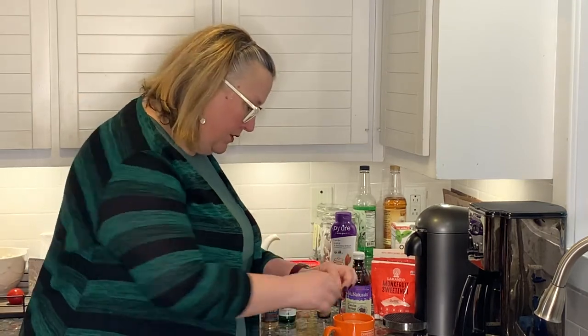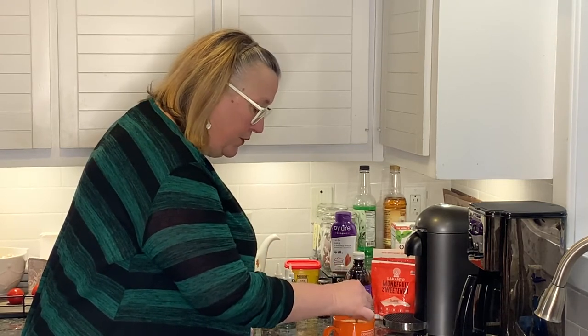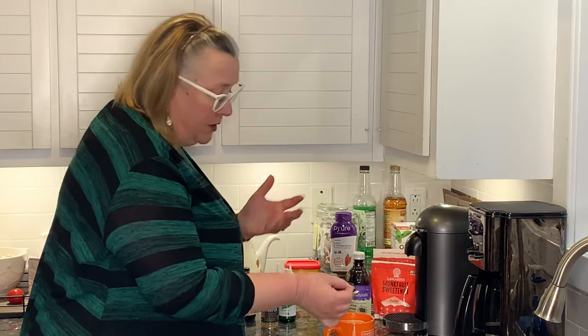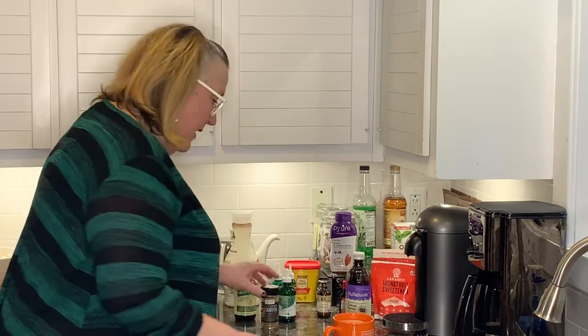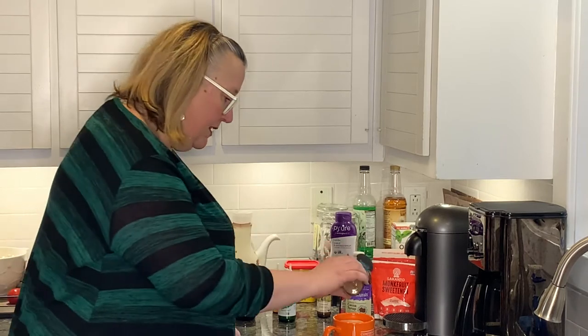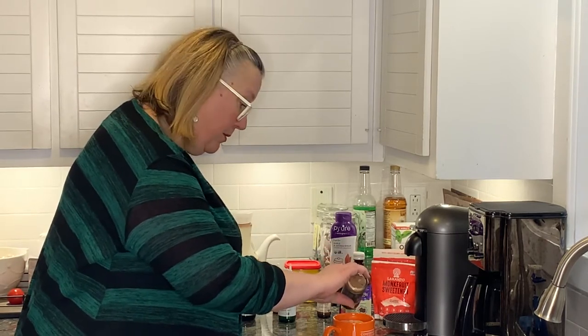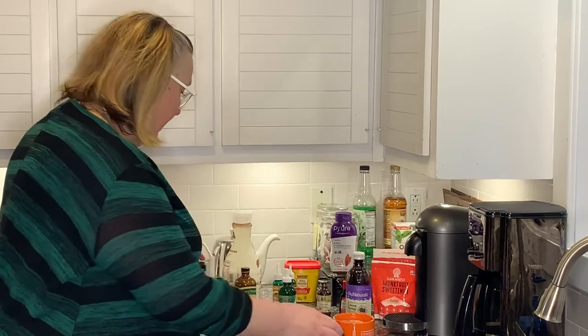Then my coconut almond milk — very yummy. Here's my very fancy little tea and coffee spoon; I'm just going to give it a little stir. I don't want to disrupt the foam, but you might not have foam if you're using regular coffee — it's fine. And then I like to do the typical little cinnamon on top, because cinnamon is always nice and it's very good for you as you probably already know. There you go. Delish. Enjoy.